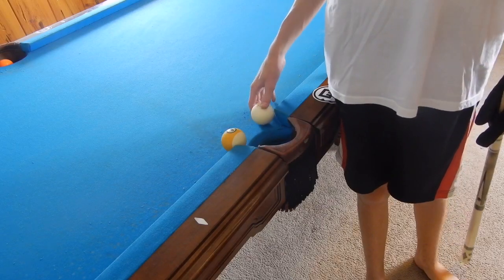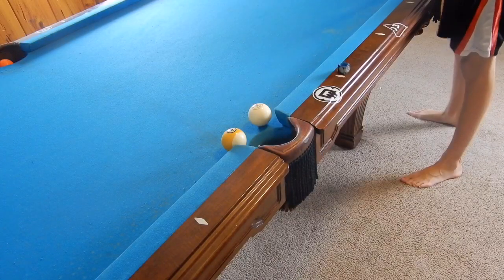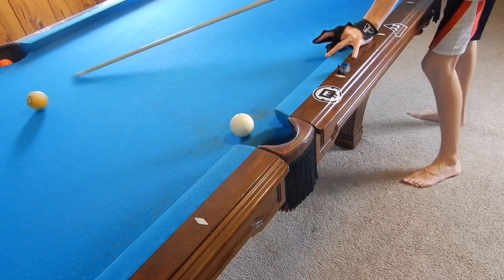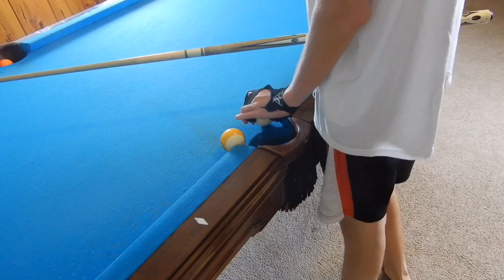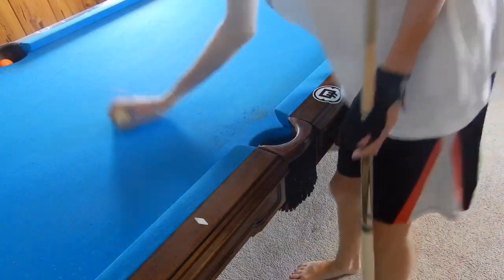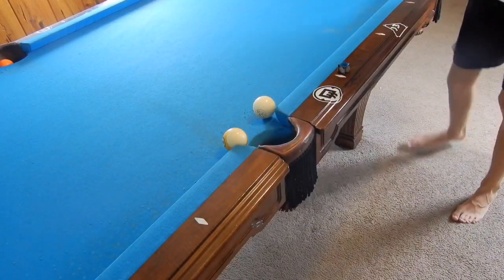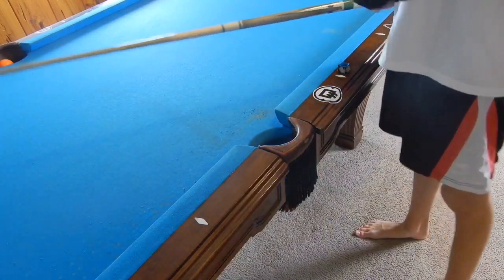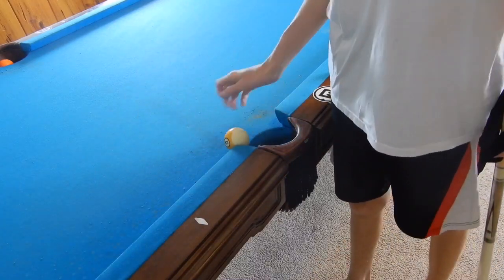This is actually a very helpful shot because this situation can come up. You cannot make the nine straight down the table into the corner. You cannot make the nine into the side regularly — you can't cut it in. And anywhere you hit on the left side of the nine with the cue ball, you scratch immediately. So this is just not a good place to be in pool, and here is a good escape out of it.